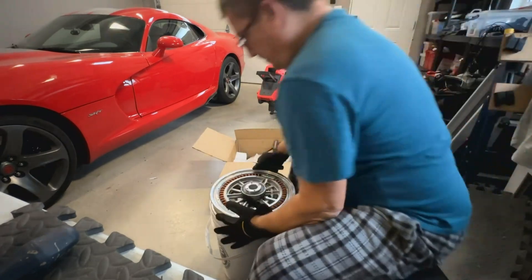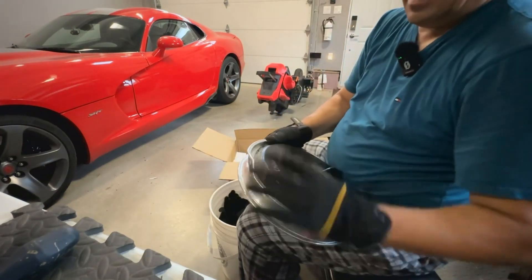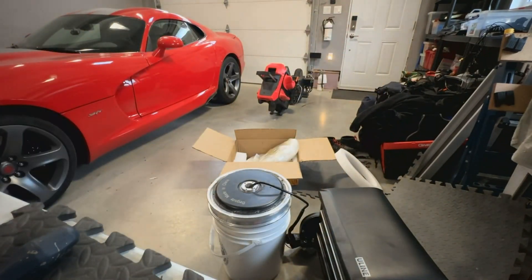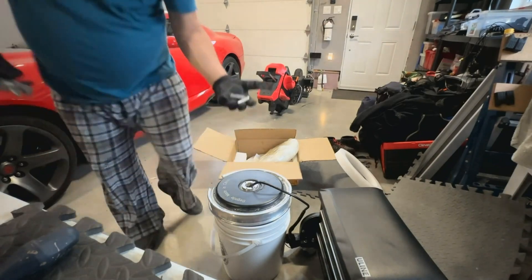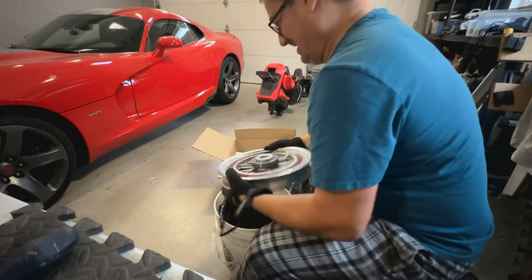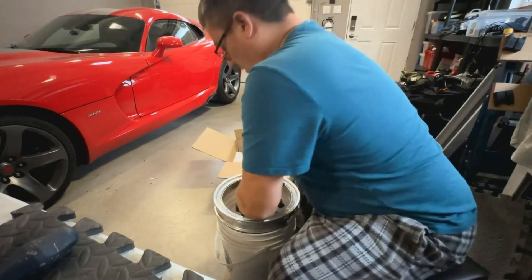I'm still stuck on this side. Oh, I know what it is — it's this guy right here: the broken rim. That's what's holding it up. I'm going to break it. Wow — Chinesium. That's chinesium for you. There we go. Bucket's nicely aligned and everything. Let's try it again. And there we go — I've got myself a rim.